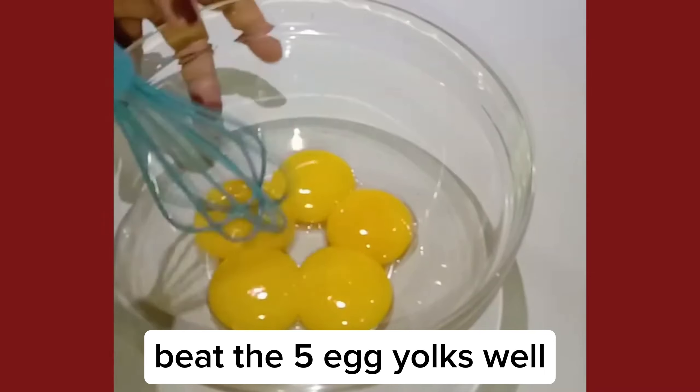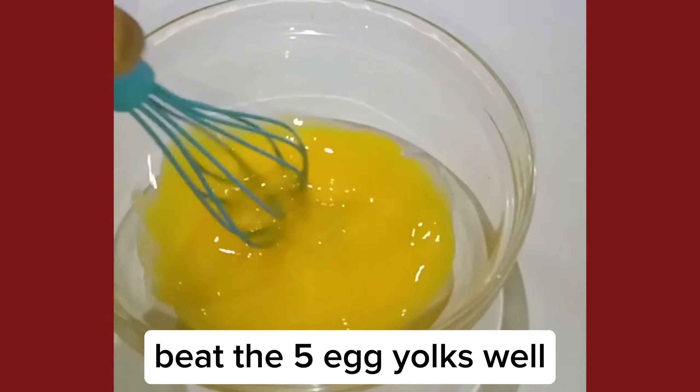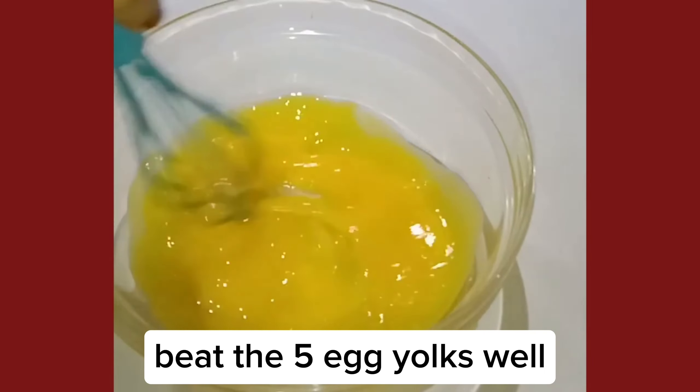Beat the 5 egg yolks well. Add 160 milliliters of condensed milk. Put our 140 milliliters evaporated milk. A half teaspoon calamansi juice. A half teaspoon vanilla.